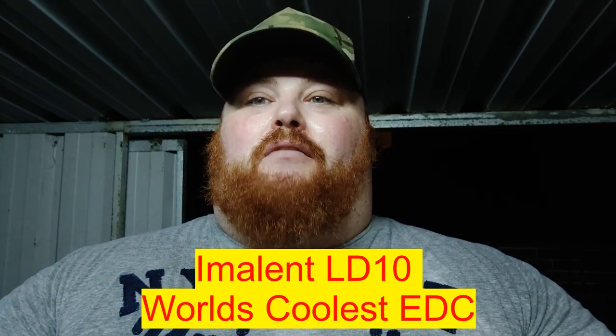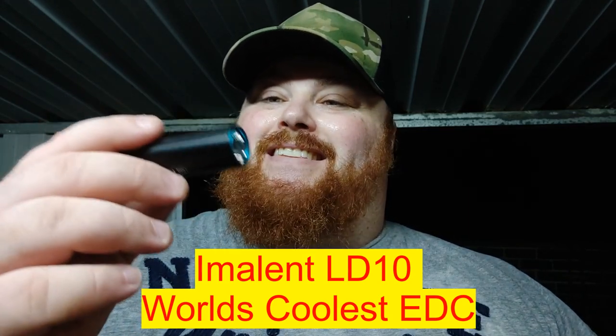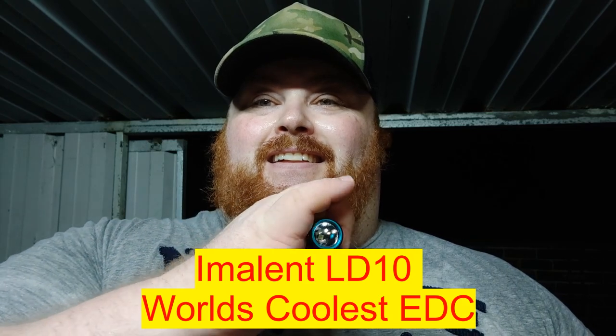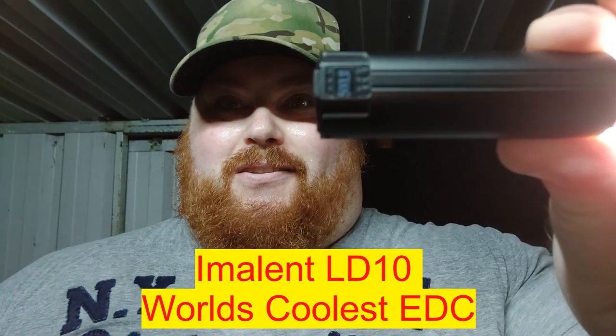Hey everyone, it's Chris here from Everness of Old Gear, and today we are reviewing the Imolet LD10 — quite possibly the world's coolest EDC. It's got a little OLED screen, 1200 lumens in a package that's essentially the same size as your thumb. Pretty cool overall — let's get the review started.